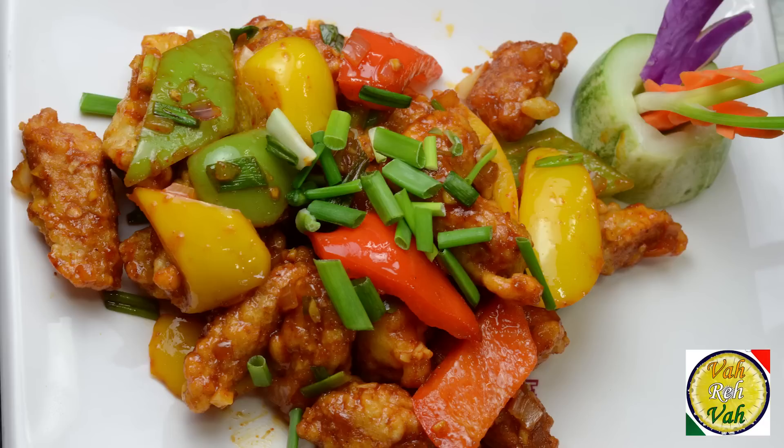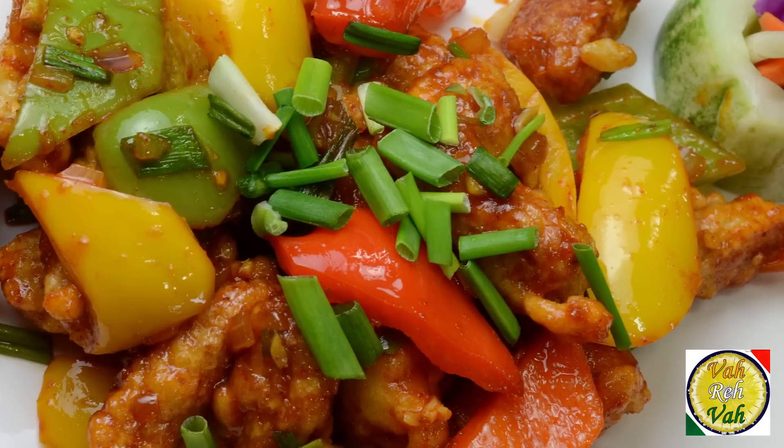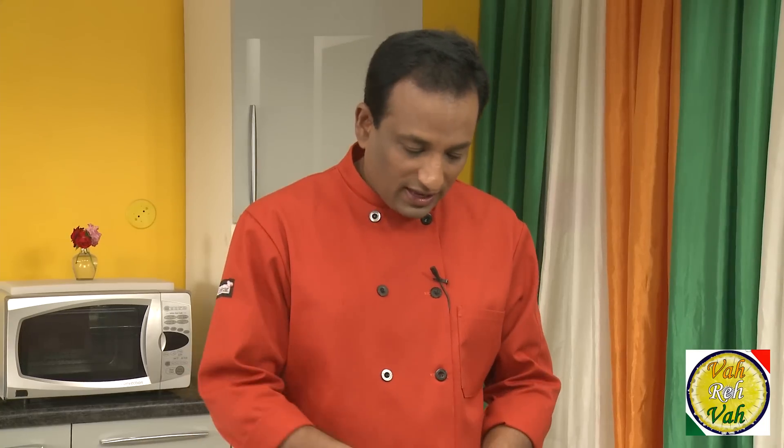Hello, namaste, salaam walekum, sat sri akal — welcome back to another session with your VahChef at vahrehvah.com. Today we're going to learn how to make crispy baby corn and chili.